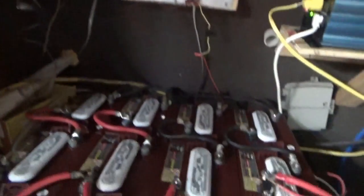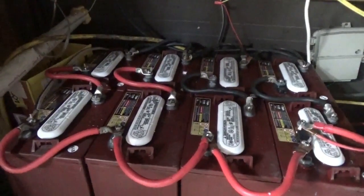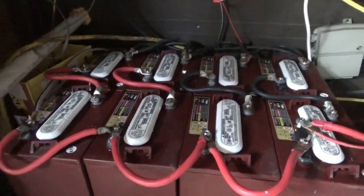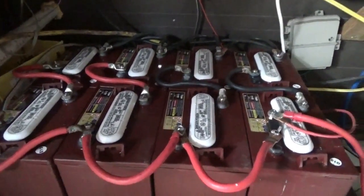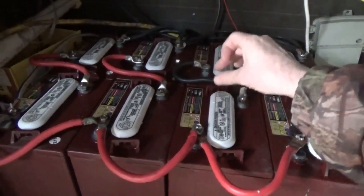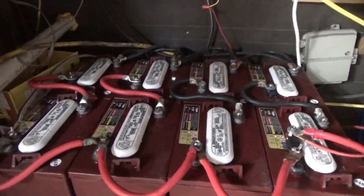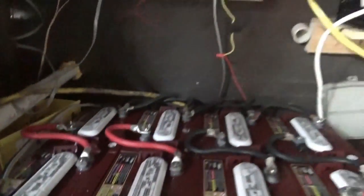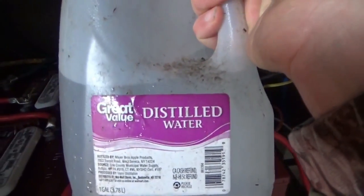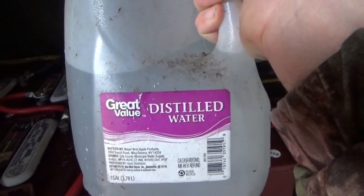Once a week I would advise checking your batteries — or every three days if you have a very aggressive charging system with a lot of solar panels. Take off the caps and check the water levels inside each battery. If the water gets too low, you will physically damage and destroy your batteries. Use distilled water only — never tap water, never rain water. Nothing but distilled water goes into your batteries for topping off.